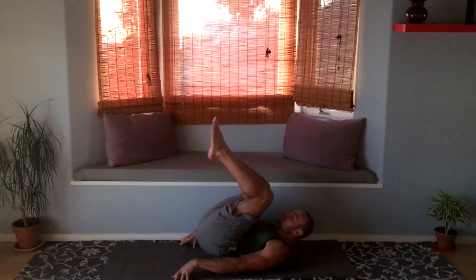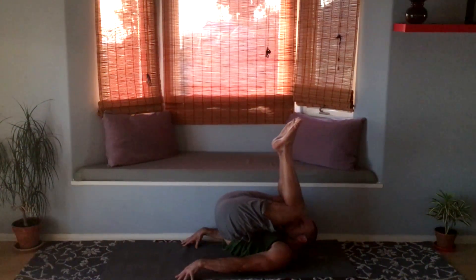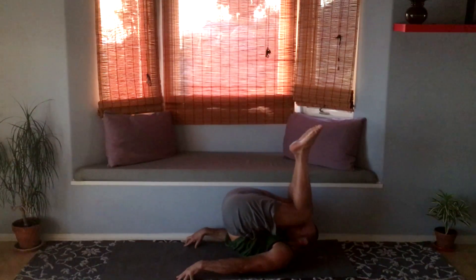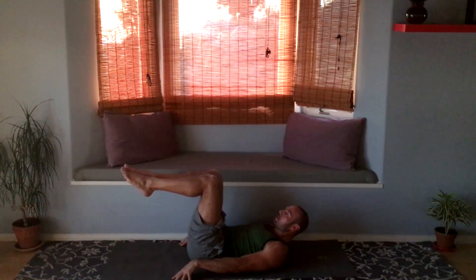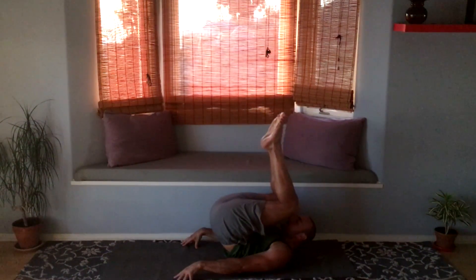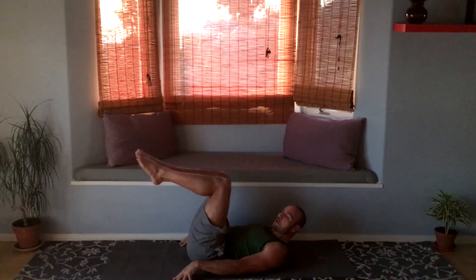Let's do it again — knees toward your face as your butt lifts, and back down. Do it at your own pace. Last one here for everyone.